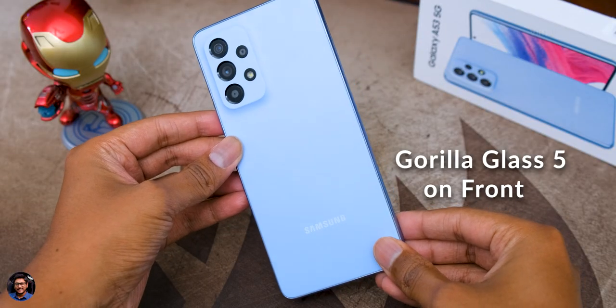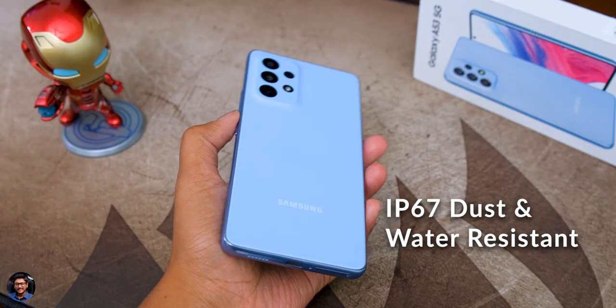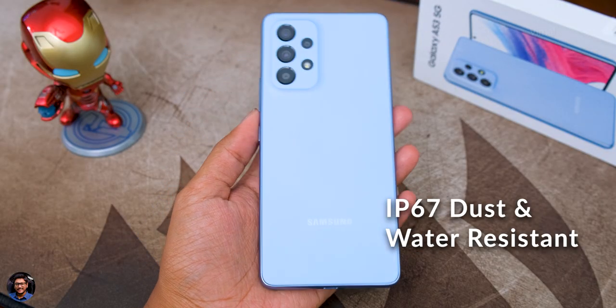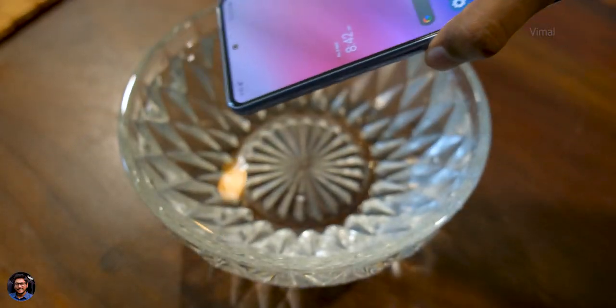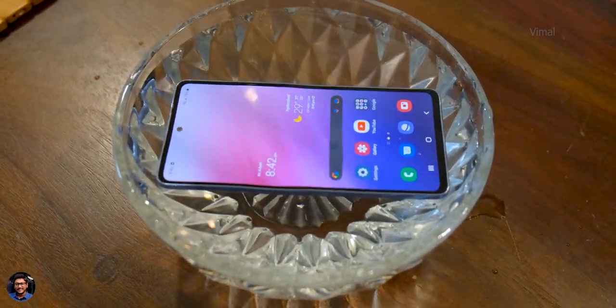Talking about the build quality, it's very good. Though the body is made of polycarbonate material, it looks quite nice. Best part is the whole phone is IP67 dust and water resistant, so quite durable in any sort of weather. You can even use it during rain, and you can submerge it in fresh water up to 1 meter for 30 minutes and nothing is going to happen. You can even do some underwater photography — I'm going to quickly drop this phone in a bowl of water and show it.